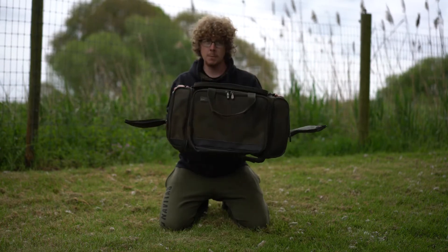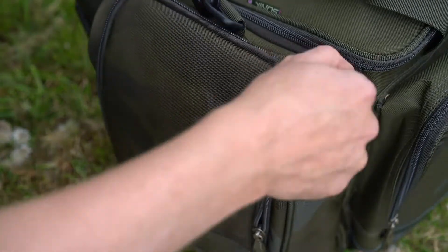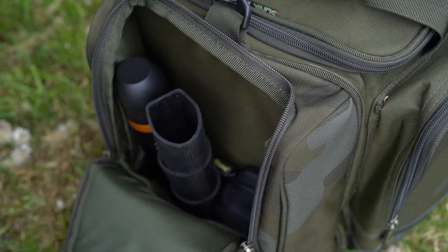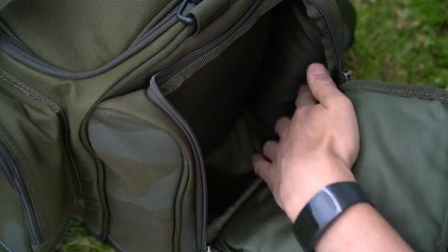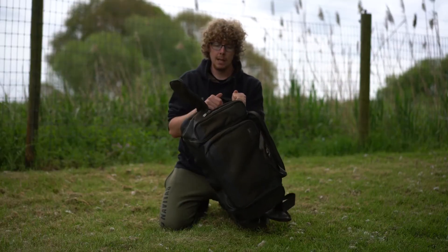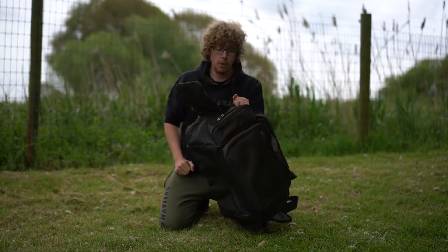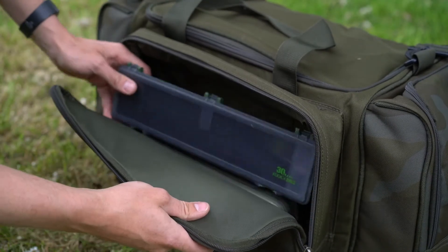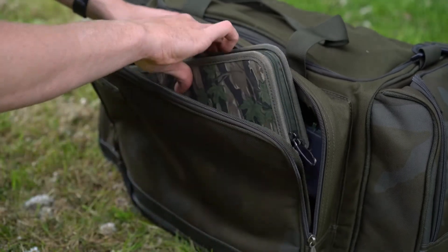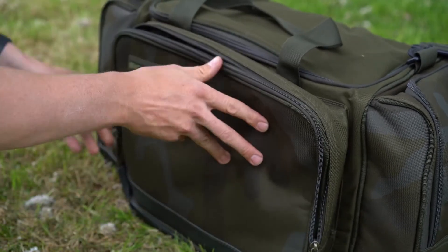Two side pockets again maximise the space available and as you can see they have very large openings. If you've got large items in here or smaller things at the bottom of each of these pockets that you want to get access to, all you need to do is zip it all the way down and you can reach them easily without having to rummage around at the bottom. And lastly we have the large pocket at the front — this looks ideal for things like rig pouches and rig wallets; that's the sort of size and shape that's going to fit those in very nicely.